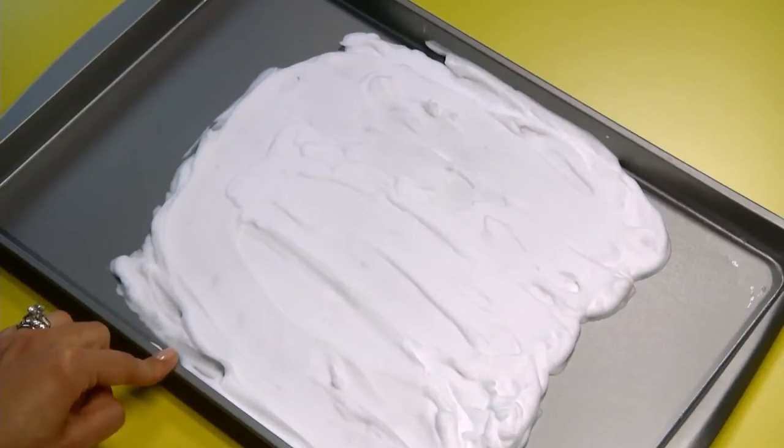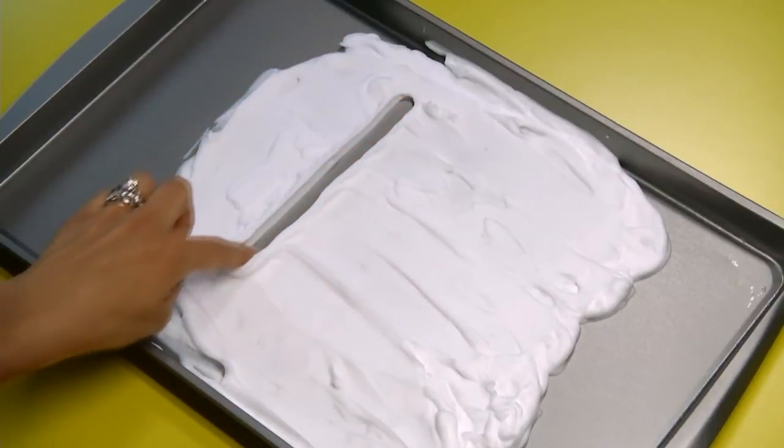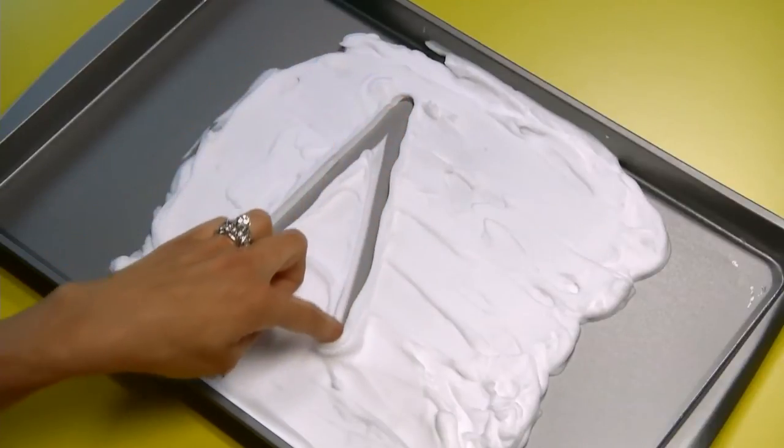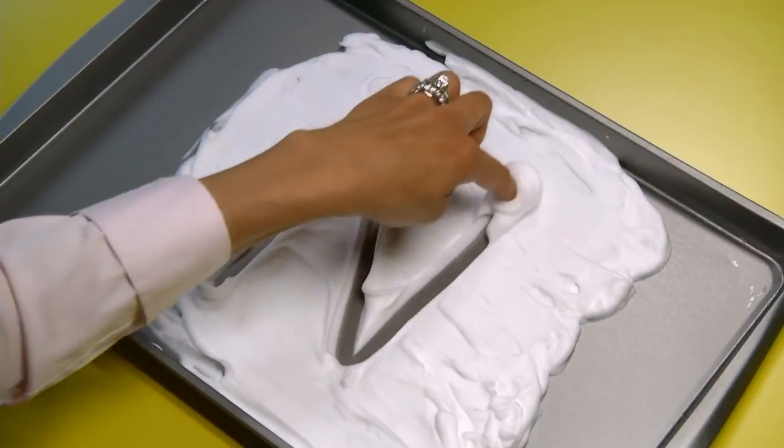For example, if I want to teach the letter N, I'll say: start at the top, big line down, ribbit, jump to the top, big line slides down, big line goes up.